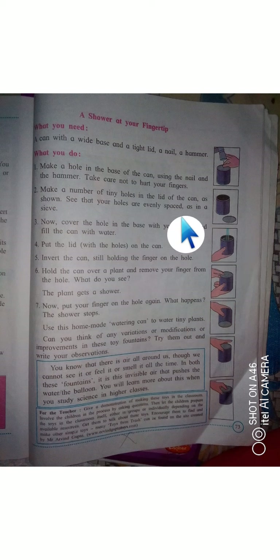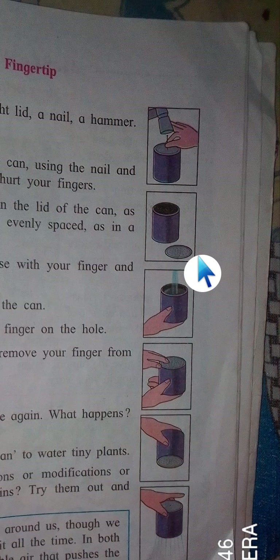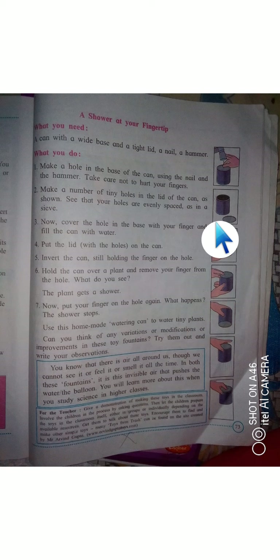See that your holes are evenly spaced, like the holes in a sieve. Every hole should be roughly equal in size. Now cover the single hole in the base with your fingertip and fill the can with water.